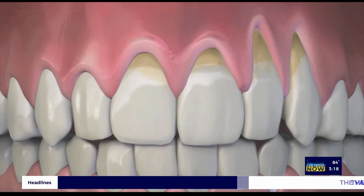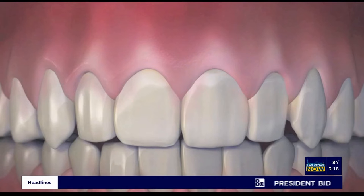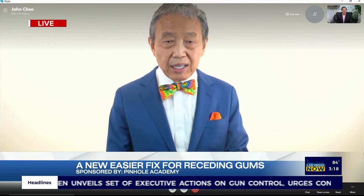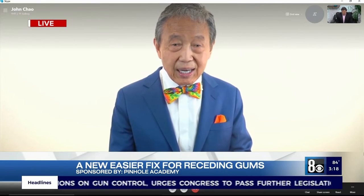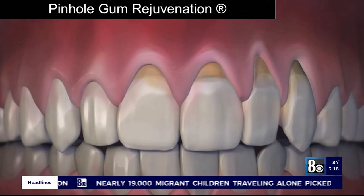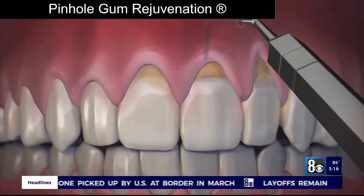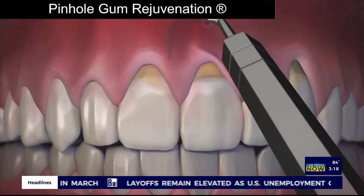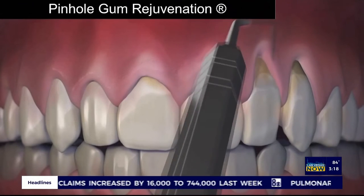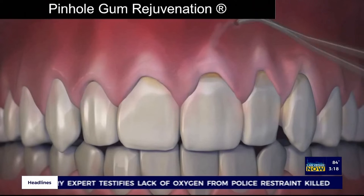So you have this new treatment — it's pinhole gum rejuvenation. How does it work? Pinhole gum rejuvenation is the first minimally invasive treatment for receding gums that requires no scalpels, no stitching, and minimum downtime. The entire procedure is done through tiny pinholes made in the gums. First, the gum is numbed with a local anesthetic. Then, using special instruments that I designed, a trained dentist frees the gum tissue and guides the gums to cover the exposed roots. The pinholes heal quickly and most patients report little or no pain and virtually no downtime.